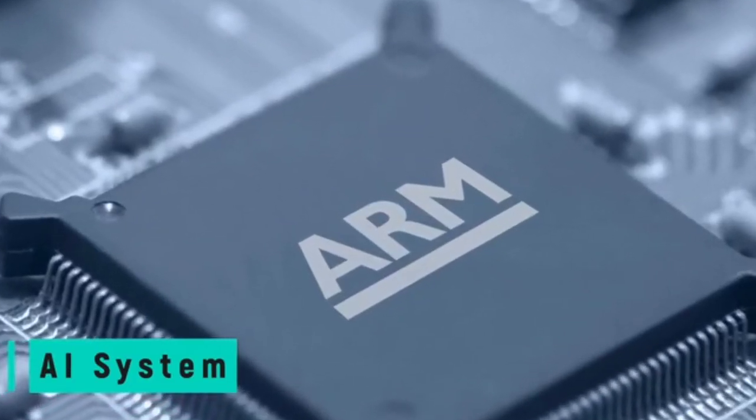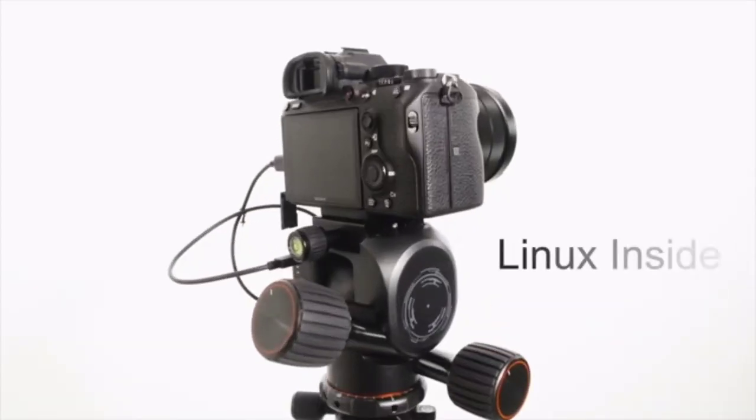Polaris has a built-in AI system with a 64-bit processor. This combined with the Linux system allows the head to independently run operations without relying on the computing power of your smartphone.